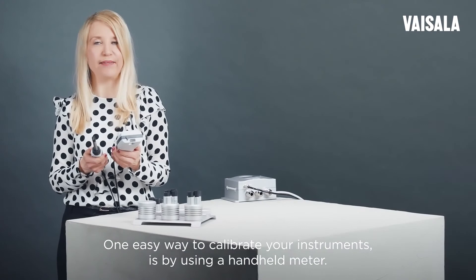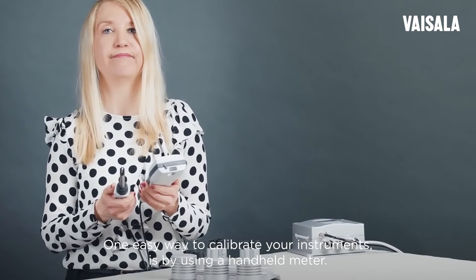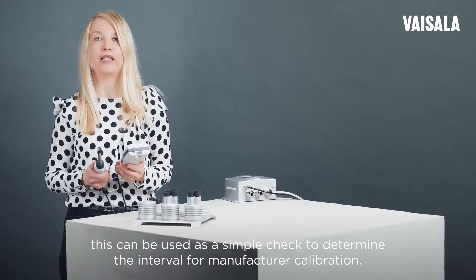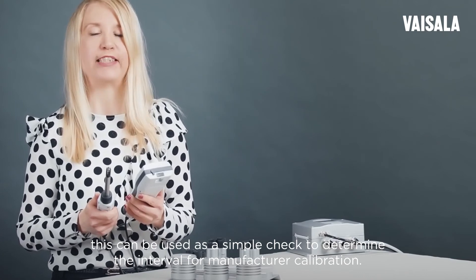One easy way to calibrate your instruments is by using a handheld meter. Although this option is sufficiently accurate for certain applications only, it can be used as a simple check to determine the interval for manufacturer calibration.